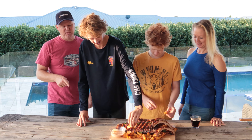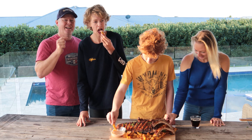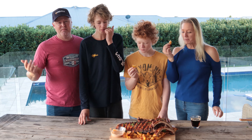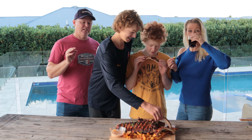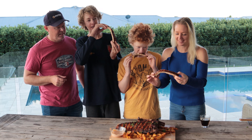Now grab your whisk and whisk it up into a nice consistency. Want to taste it? That is nice — that's what we're looking for. If it's thick enough, you're good. If it's too spicy, add a little more sauce; if you need it stickier, grab more honey. You can use maple syrup if you don't have honey. You can adjust these ingredients to your palate — no problems at all.